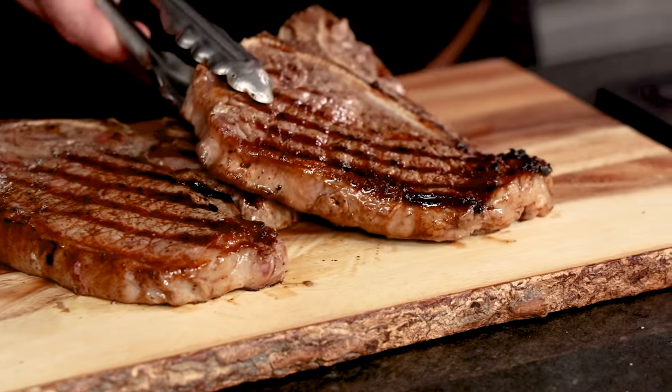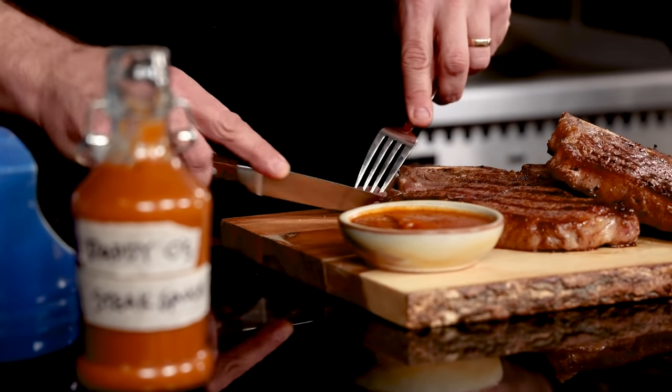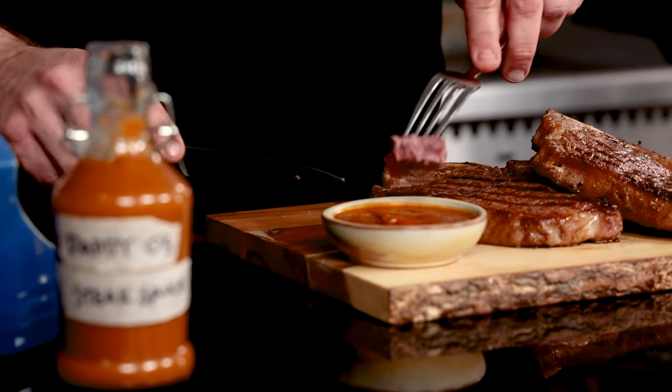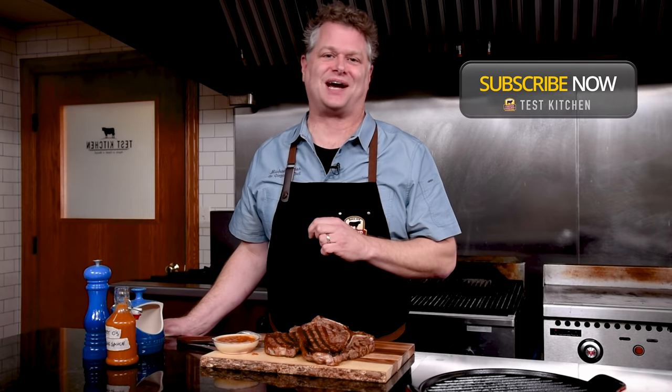T-bones are cool because they've got a strip steak on one side and just a little filet on the other. I'm a big fan of the strip steak, so I'm going to take a bite here and can't wait to pair it with this sauce. So good. The sauce has got such great balance. When you have a quality steak like this, you need something that can pair well with that kind of marbling. That kind of robust flavor needs something tangy — the tang is perfect, the earthiness. It is the perfect sauce to go with perfect steaks. Make sure you like and subscribe to our videos, and we'll see you next time in the Test Kitchen.